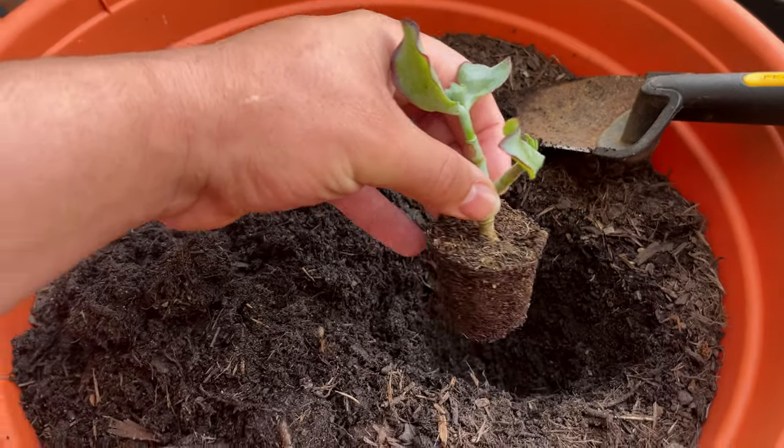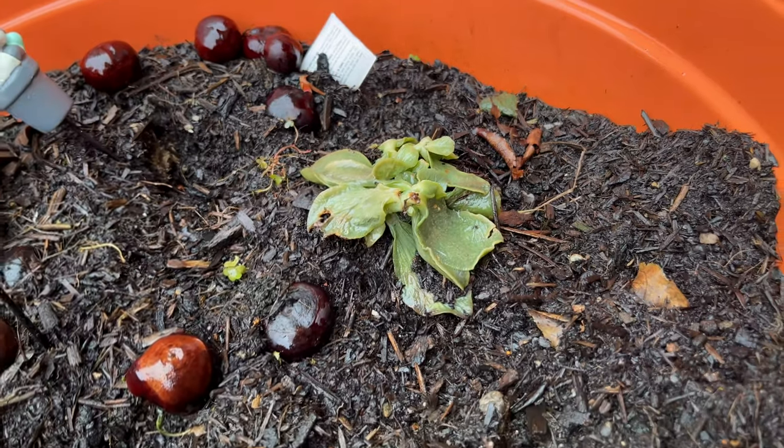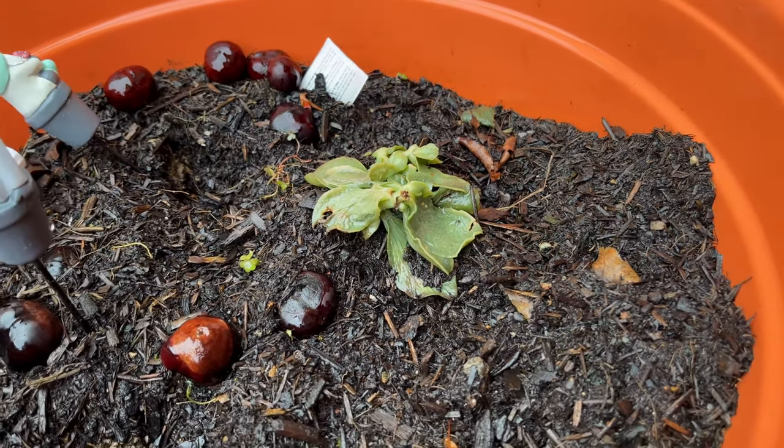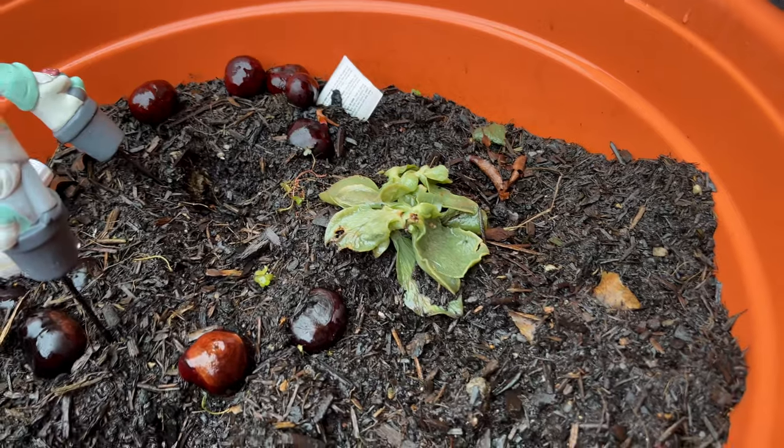Let me know how you think this is going to turn out. It's been a few months now, and it's not looking good. Maybe the cold weather got to it — it's just not holding up. But there's still hope. Maybe it will bounce back.